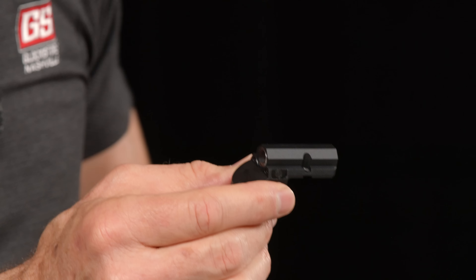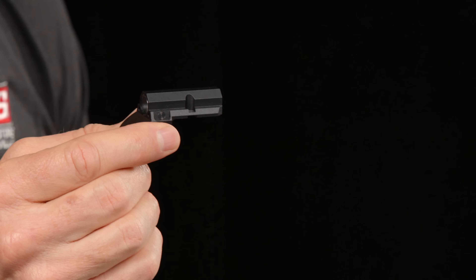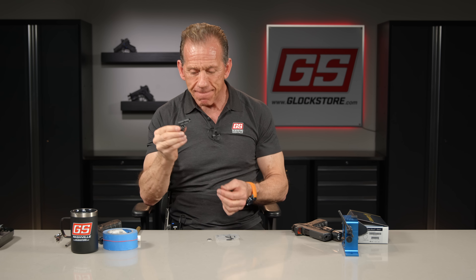One of the things that is advantageous to this is that it sits very low to the bore, making it much more pointable. The disadvantage is that the window is so small, sometimes it's hard to see. But that's a mistake that has to be corrected — you should be able to present that gun every time and see the window and see the red dot. So that's the concept, and here we go.